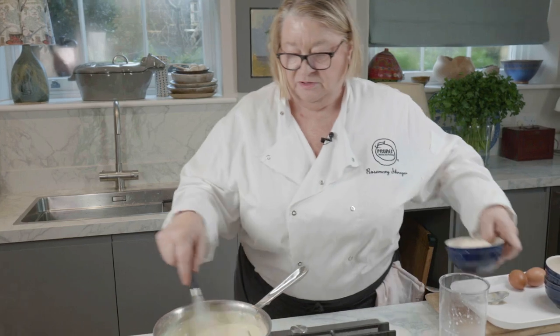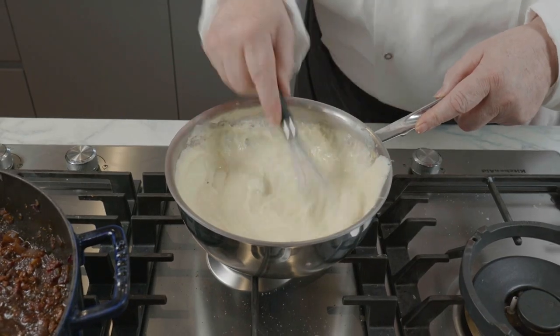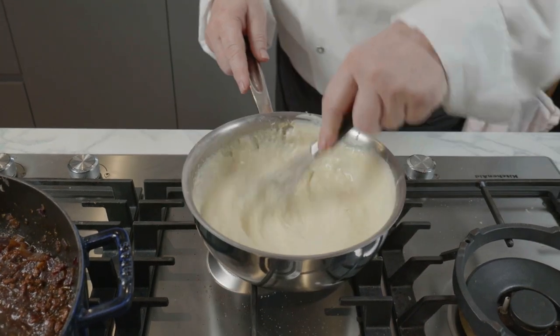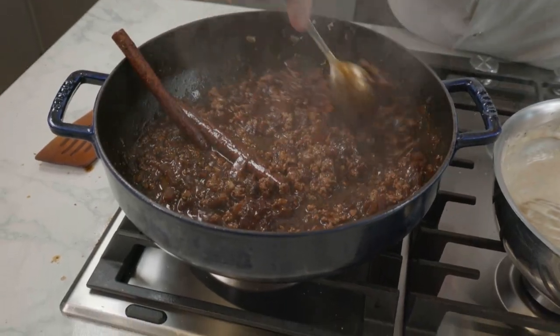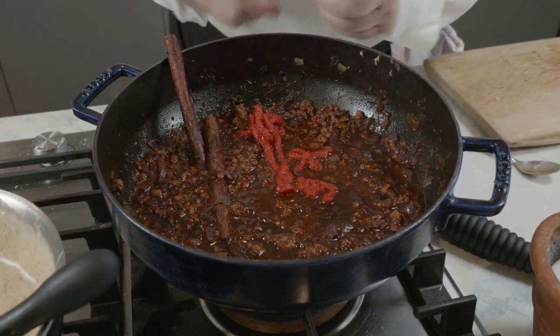Now we're going to put in the parmesan. We're just going to put this on a low heat so it does its thing. I'm going to put in some of the puree now — it'll thicken it and it'll make it more tomatoey.